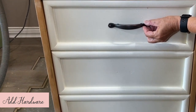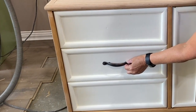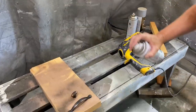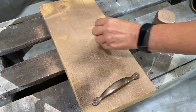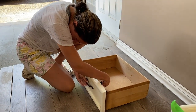We can see the finish line! Choosing hardware was the last step, but it was pretty difficult. We originally thought that we wanted dark handles, but when we held them up against the dresser it was too stark of a contrast. So we decided to soften up the darkness with a very light spray of rose gold Rust-Oleum paint — much nicer! We drilled new hardware holes and fastened the new metal handles and knobs.